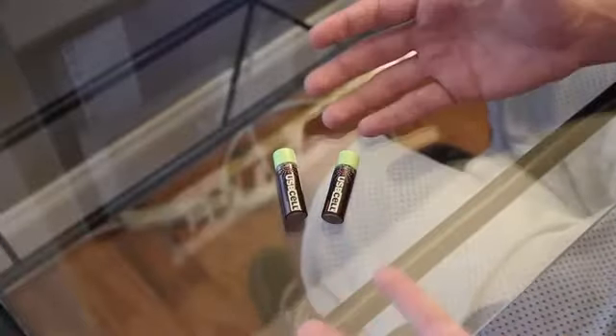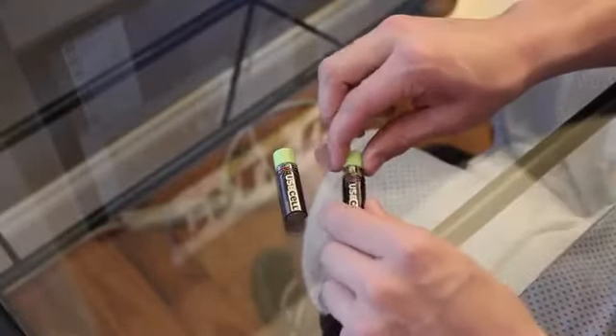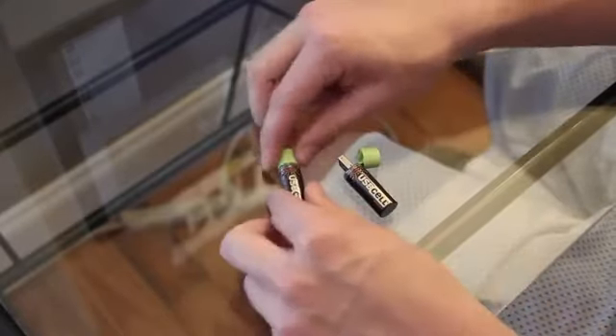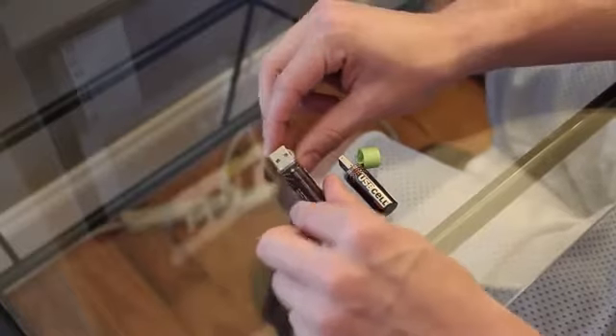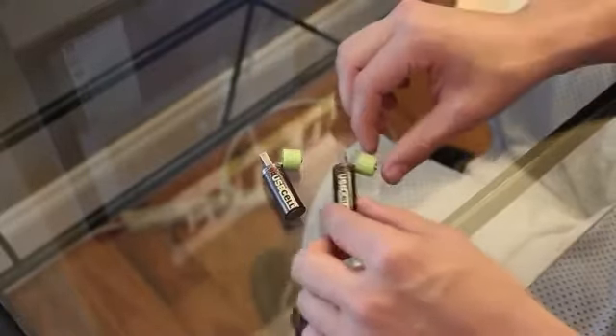In this video I'm going to be showing you USB cell rechargeable batteries. Now you may be thinking, why are you showing us rechargeable batteries in a video? Here's why — let me show you how these work. So as you see here, it looks like they're two regular AA batteries, but in fact they are not. They actually have a place where you can plug them into a USB port on the end of them. These can be recharged through USB, and that's what makes these things so awesome.